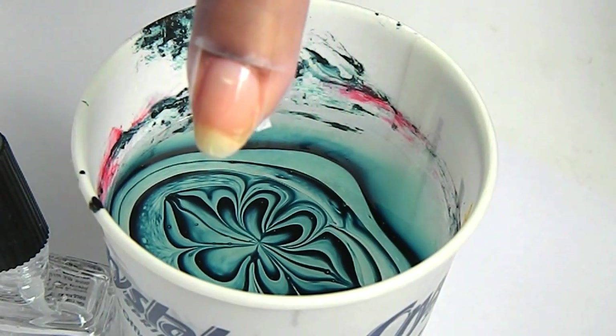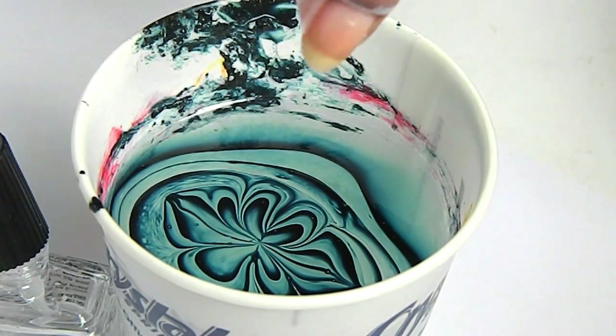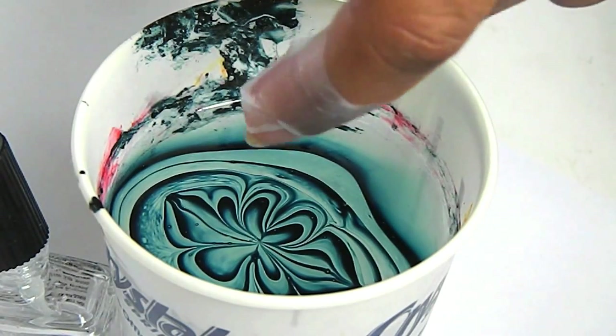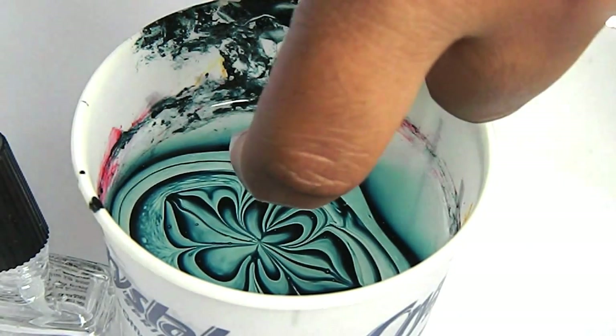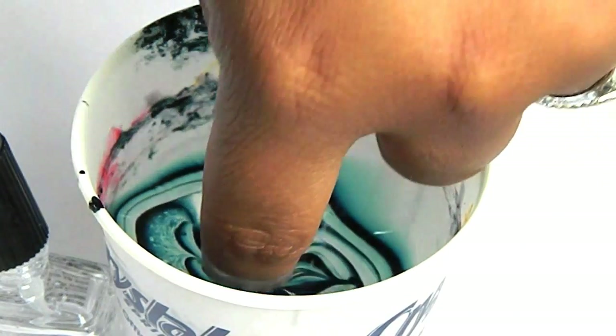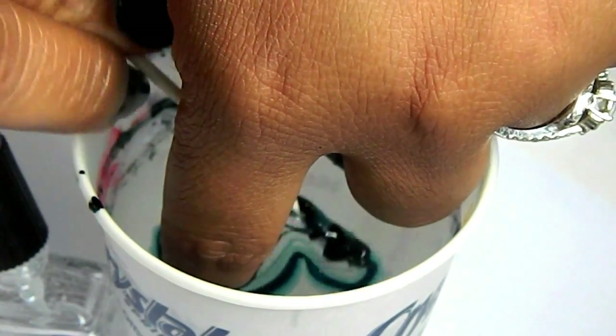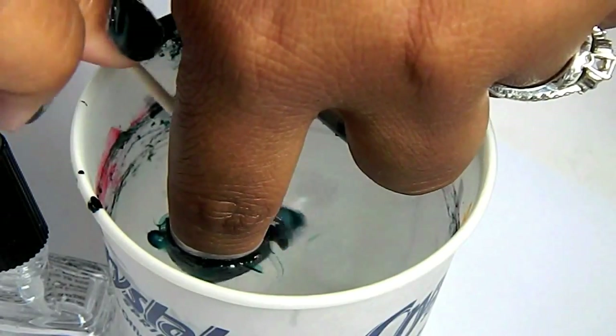I already have my nail prepped with just a base coat and the tape, and I'm going to just dip it into the design that I want on the nail. After you dunk the nail in, go ahead and clean up around the surface of the water so that when you take it out, it won't ruin the design.